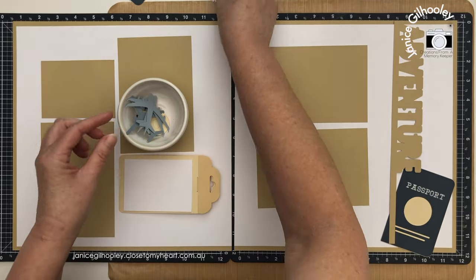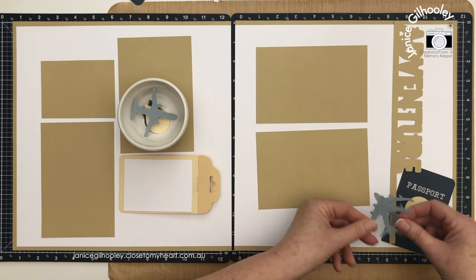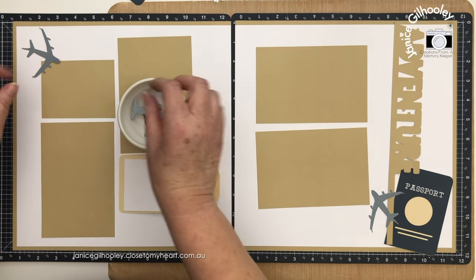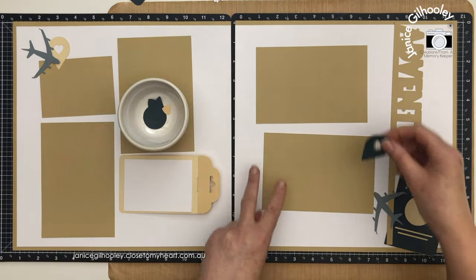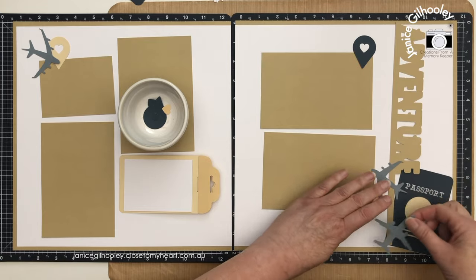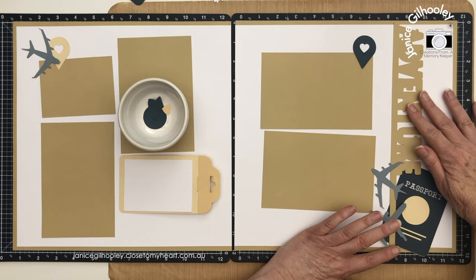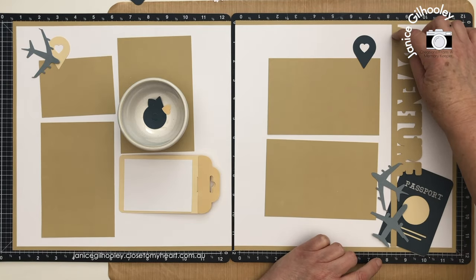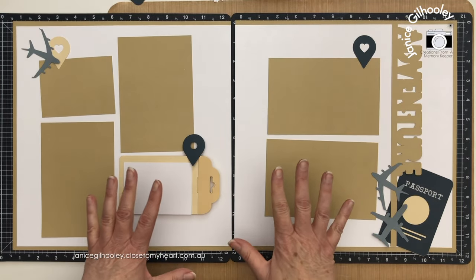I've also got some geo tags cut from the same Let's Go Anywhere cartridge with a base layer made for those, and some aeroplanes cut in mist. I'm trying to decide between the dark side or the light side. I did a video recently where I did some ink blending to give them a little more definition. I might put two planes coming out of here - they're so cute - and still have my passport. Then I've got another geo tag to go here, and I'm liking how all of this is looking.